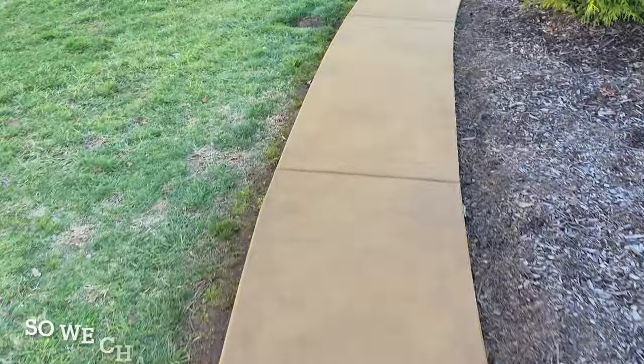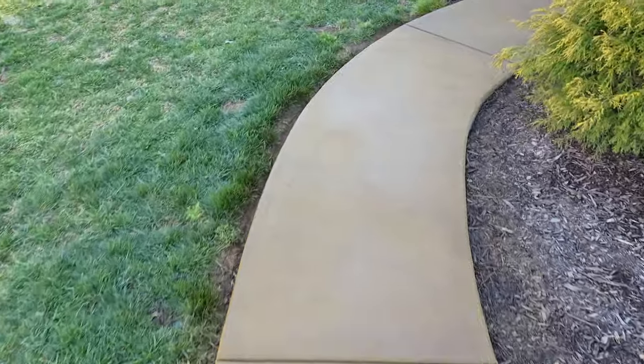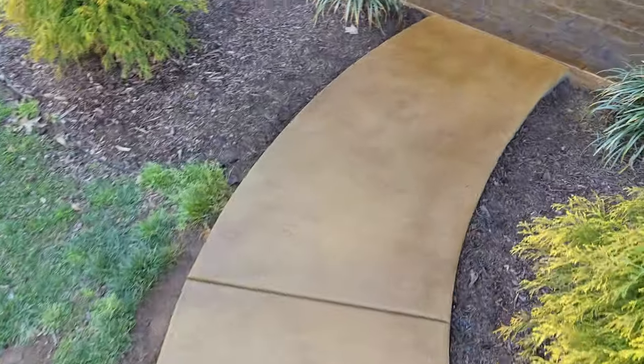You guys remember in the beginning of this video, this thing was stark white. And it was chalking, dusting really bad. Then it was gold, and then we had to change the color.